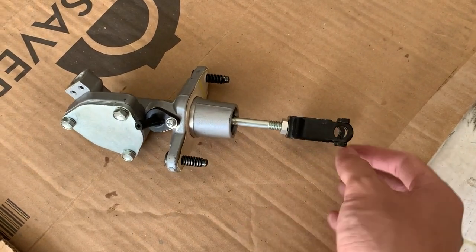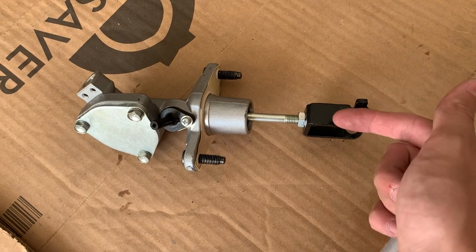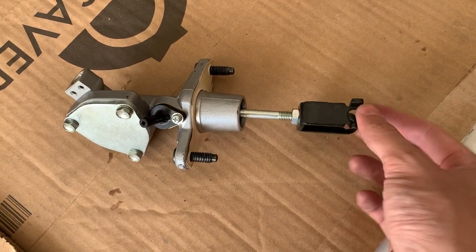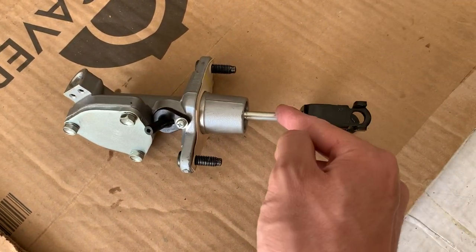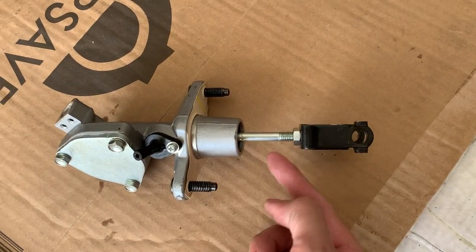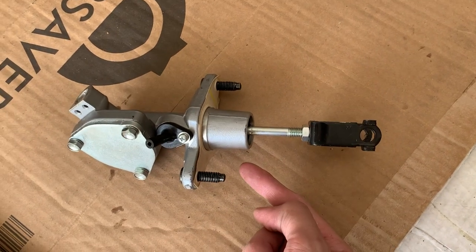This right here actually attaches to your clutch pedal. This is how your clutch pedal actually makes fluid go through the clutch master cylinder — by pushing this rod down that way. Essentially what we're doing is manipulating the amount this rod goes in and out of the clutch master cylinder.